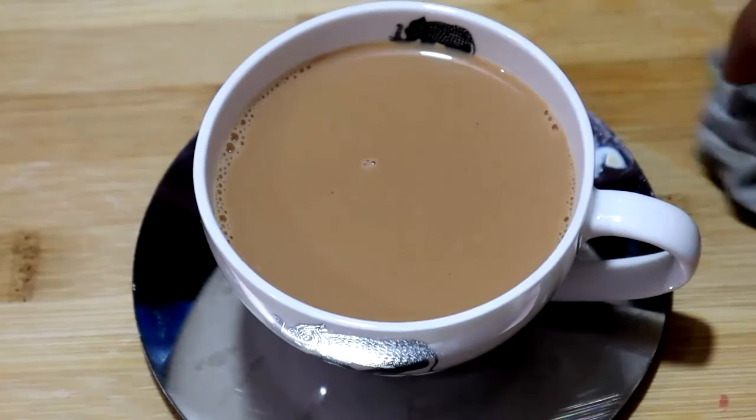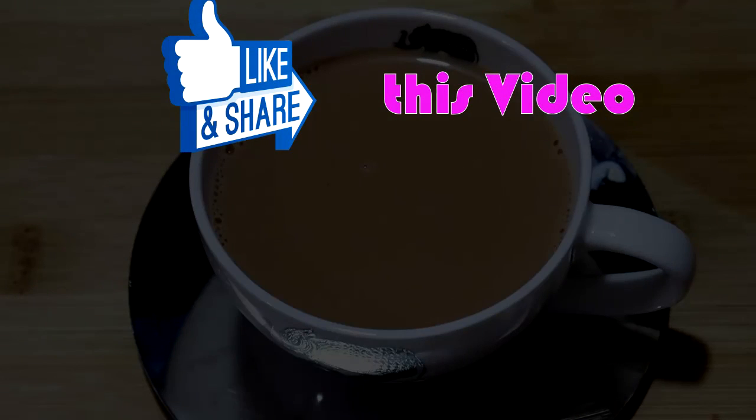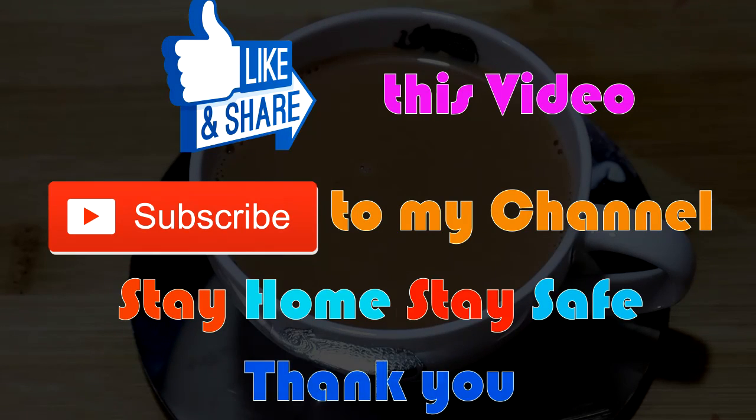I will try it. Like, share, subscribe. Stay home, stay safe. Thank you.